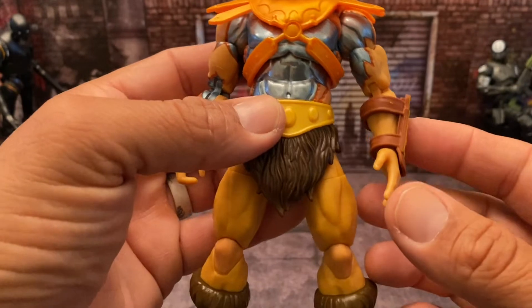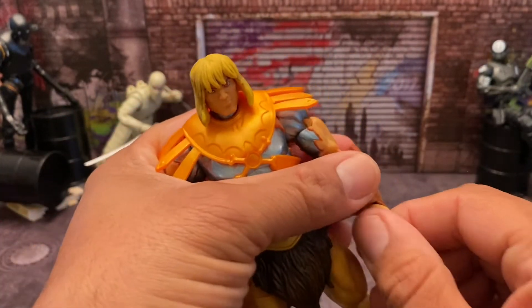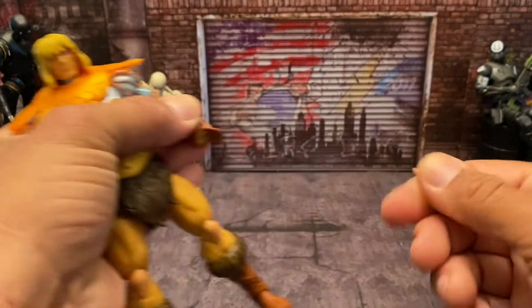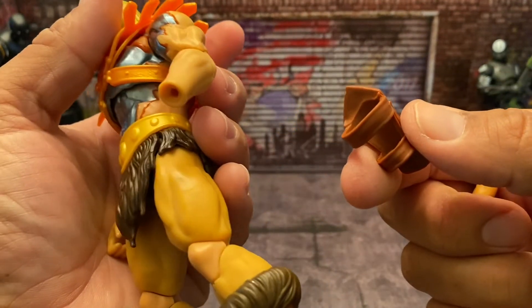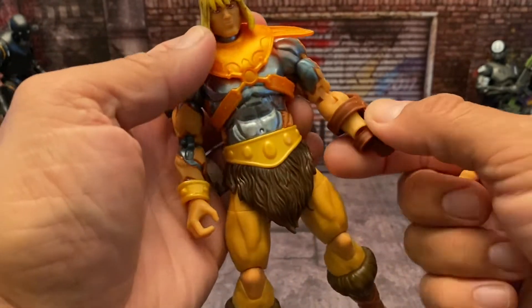He has an open hand and a flat hand. You can pop the hands off — just unplug them — and you can actually take the gauntlet off too, which is cool. You don't have to have that gauntlet on there. Same thing with the wrist brace on this side — you can actually take that off as well.